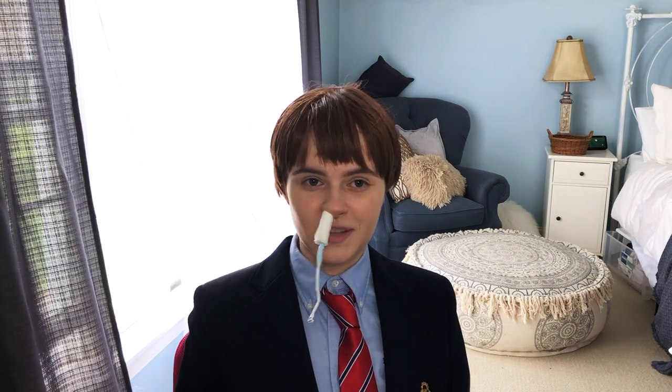Hey guys, welcome back to my channel. As you can see, today I've cosplayed Viola as her brother Sebastian Hastings from the movie She's the Man.